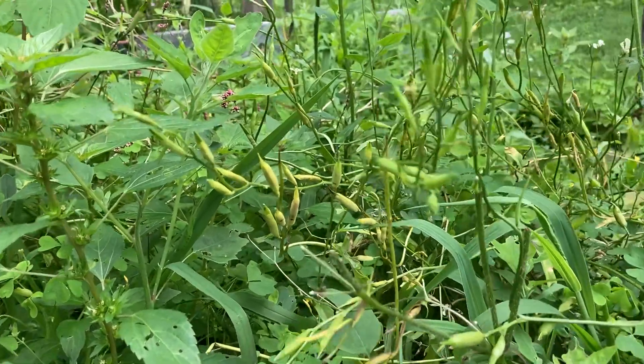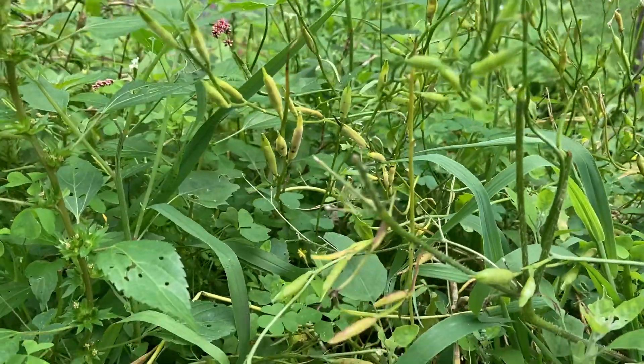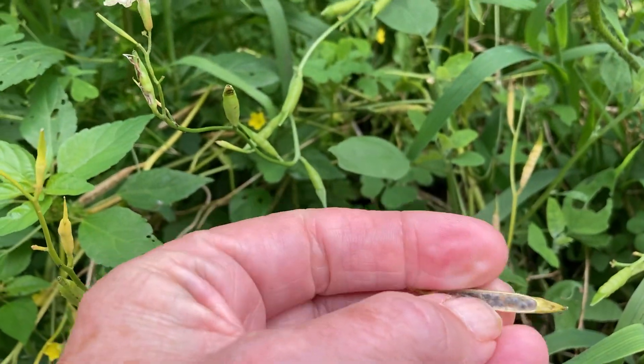You can harvest these seed pods and open them up and you'll have seeds to plant for next year.